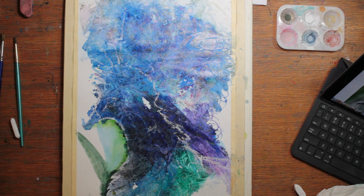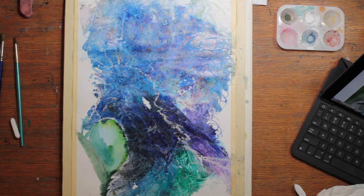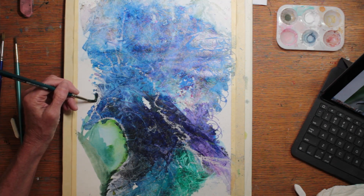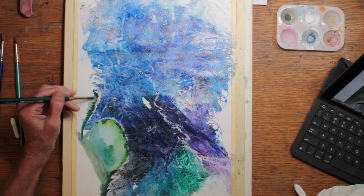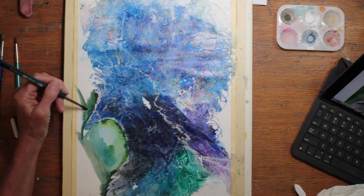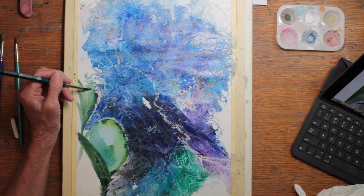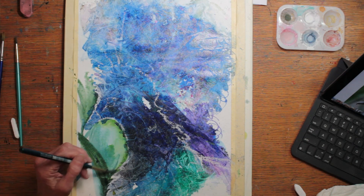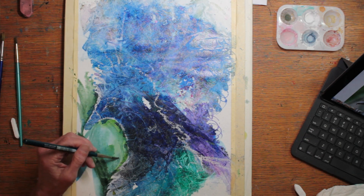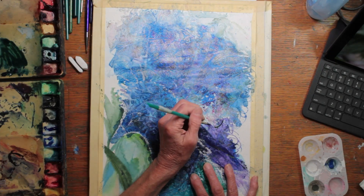These are random vegetation forms, and I'm using different shades of Hooker's Green Deep, Sap Green, yellow, and Hooker's Green Light as well. A little Antwerp Blue, and a little pale, washed-out vermilion.